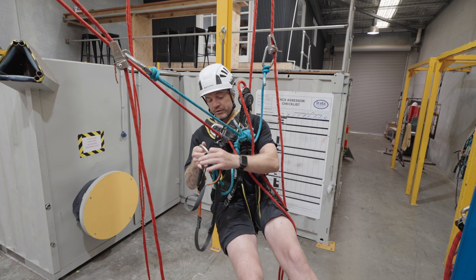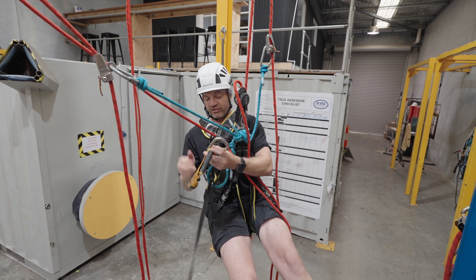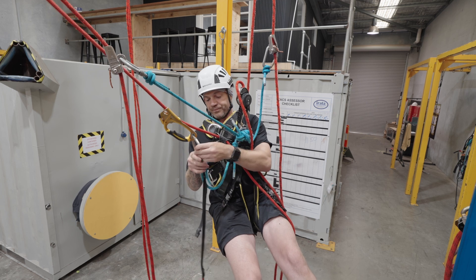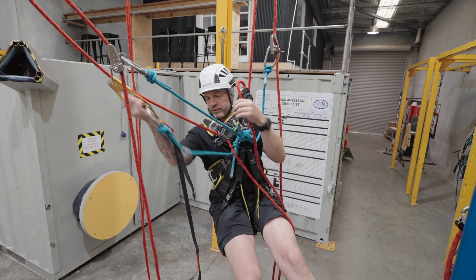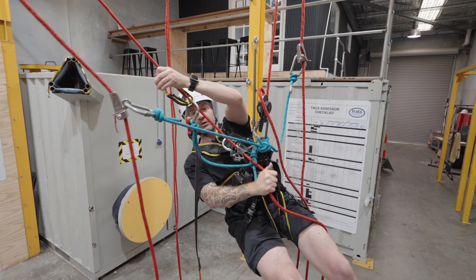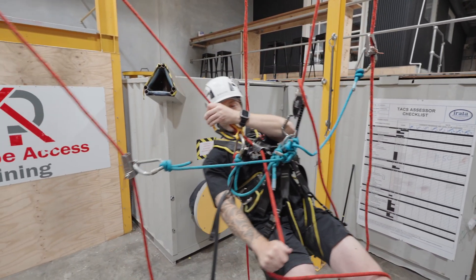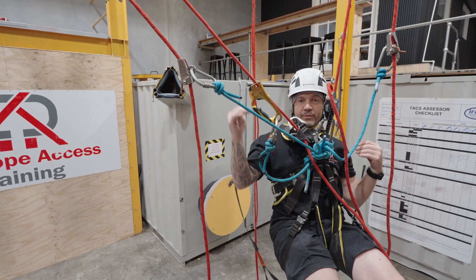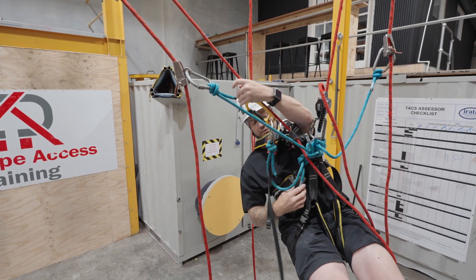So I'm going to be climbing, so I'm going to need my hand ascender. Attach that to my new working rope. So initially, you should be able to just reach across and grab that rope like so. Pull yourself across, nice and steady. Back up device — same again, always remaining above shoulder height.